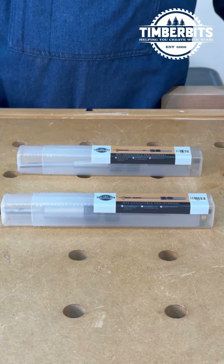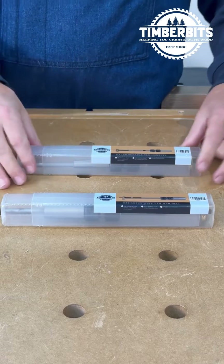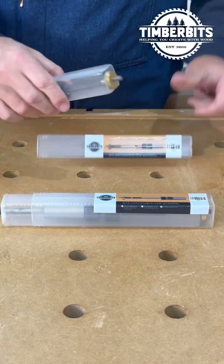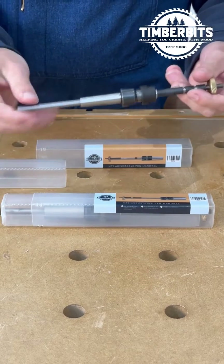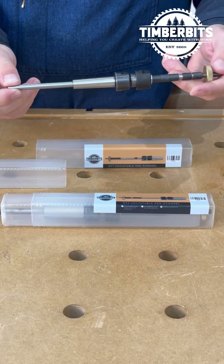We're going to have a quick look at the Morse Taper 1 and the Morse Taper 2 pen mandrel that we do here at Timber Bits. The first one we'll look at is the Morse Taper 1. As you can see, it's quite small — the maximum diameter here is 12 millimeters.